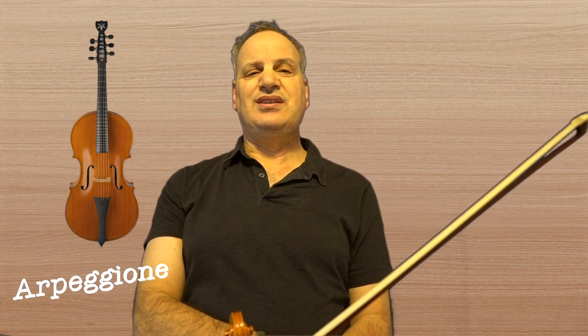The Arpeggione Sonata by Franz Schubert is such a beautiful piece of music — it's one of my favorites. The arpeggione was a really strange instrument that was invented in the 1800s while Schubert was alive, and wasn't used for a lot of pieces, but Schubert somehow wrote this piece for it.